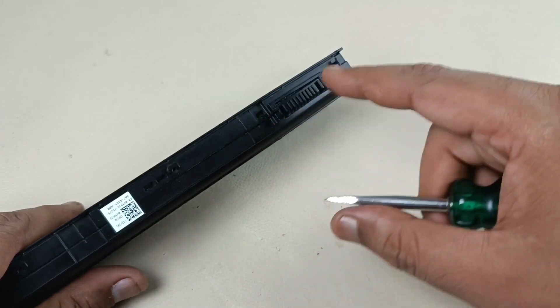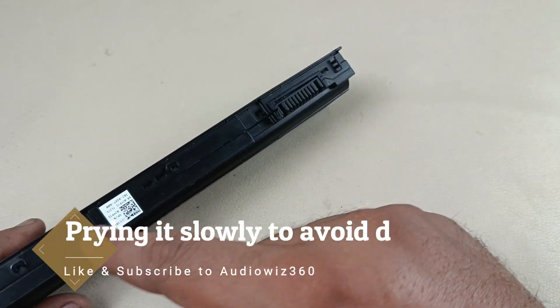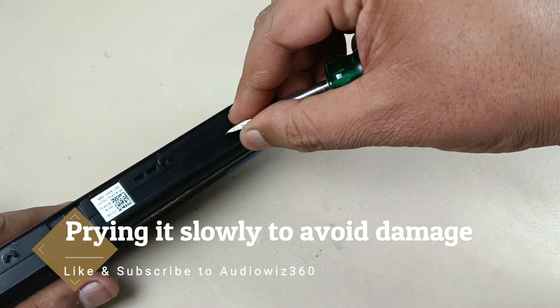There are locks here. I am going to remove that lock by prying here.